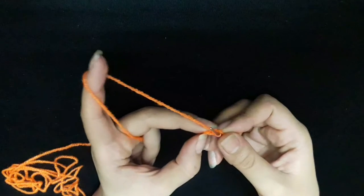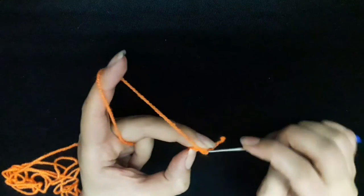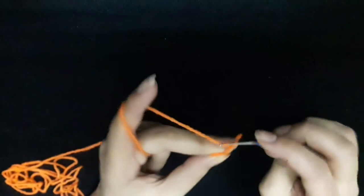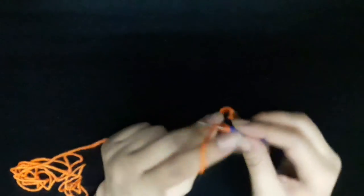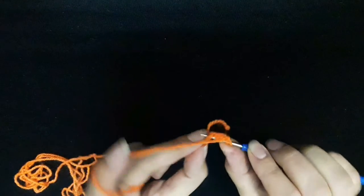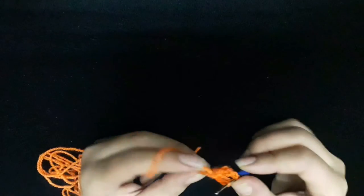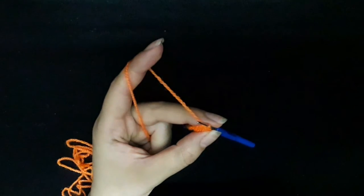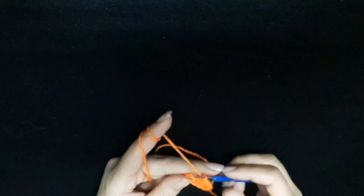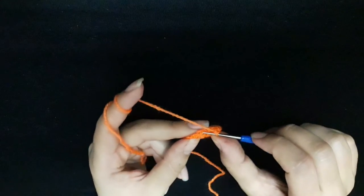Start three chains: one, two, three, then I make the double crochet one, two, three, four. I finished fifteen double crochet, then I slip stitch.